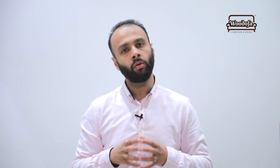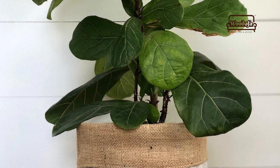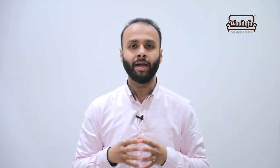मेरा तीसरा tip है using natural materials. आपके घर में बहुत सारे लोग sweater बुनते होंगे या jute की रस्सी होगी — तो simply उन jute की रस्सियों को जोड़ें और एक square या rectangular box बनाएं, उसके अंदर planter रखें। और भी अच्छा रहेगा अगर आपने इसको hang कर दिया — छत से, balcony में, या किसी room के अंदर। किसी भी home garden shop पर यह element आसानी से मिलता है, इसे हम natural nautical कहते हैं।